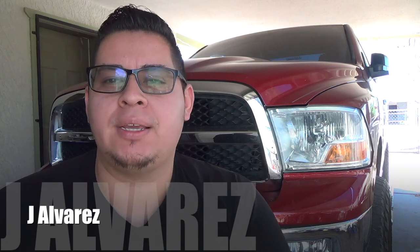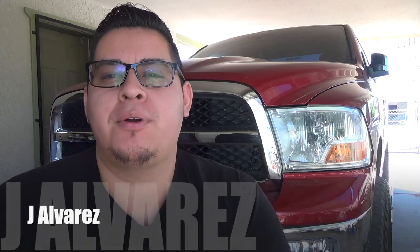Hey, what's up guys, it's Jay Alvarez and today I'm going to give you guys an update on the Maxtrac 4.5 inch lift kit and the Falcon Wild Peak AT3W all-terrain tires.